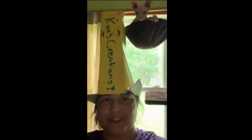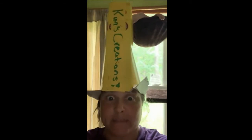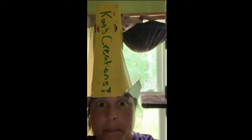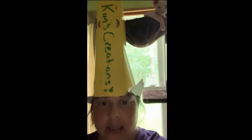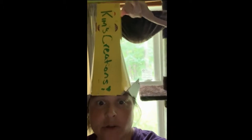Hi guys, welcome to Kim's Creations! I'm here to talk about Games Out of the Box. I have a box on my head — well, that's strange! Basically, all you do is take your favorite game and create it out of the box. Today I was going to play the game Pig, because I don't have any dice with me, so we're gonna learn how to make a cube.